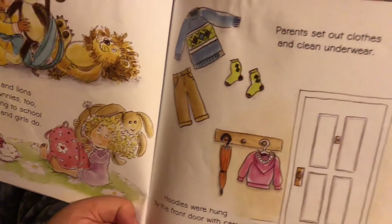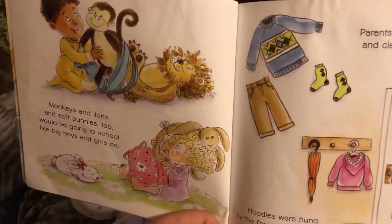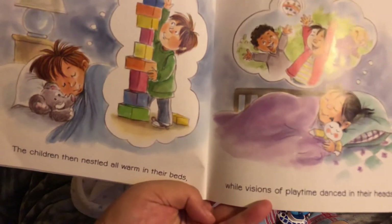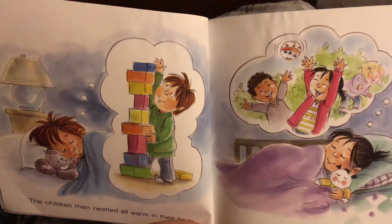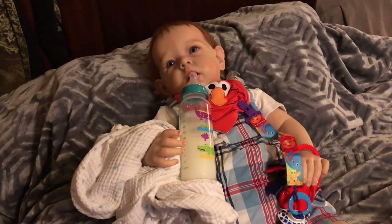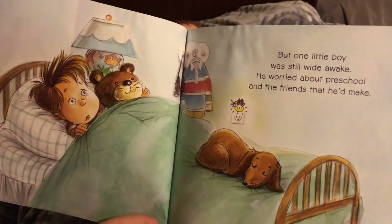Parents set out clothes and clean underwear; hoodies were hung by the front door with care. Then the children nestled all warm in their beds while visions of playtime danced in their heads.